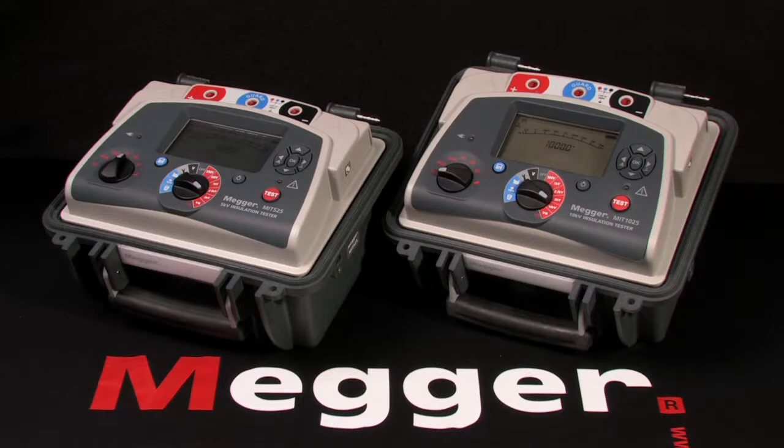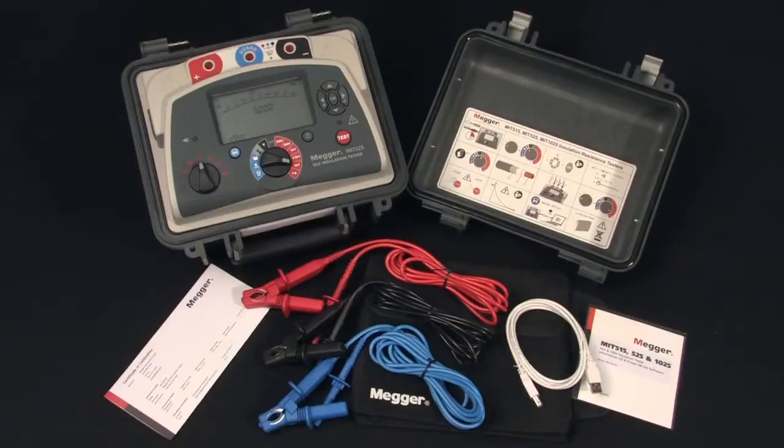These are Megger models MIT 525 and 1025, 5 and 10 kV insulation testers. I'm Jeff Jawa. Here we have Megger's full-featured 5,000 volt insulation tester, the MIT 525, and here's what's in the box.